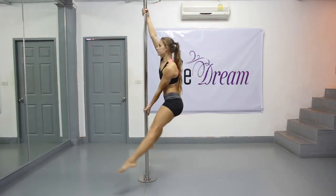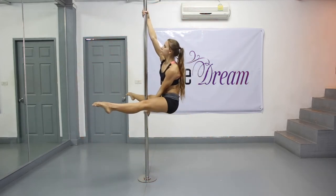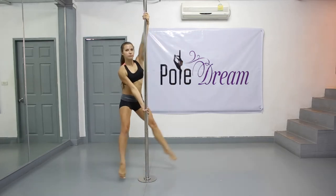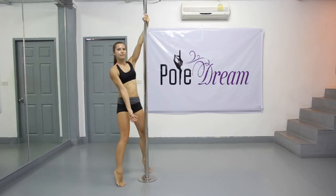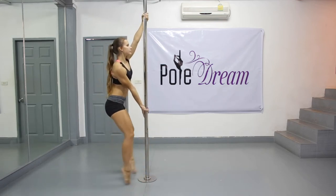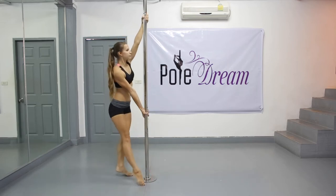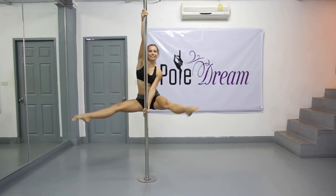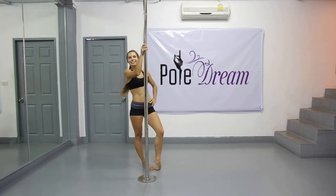When your hand grip gets better, try to hold the boomerang for a couple of seconds — that's how long you usually should hold the trick. Do the boomerang on the other side as well several times. It might become a very useful conditioning exercise — try to do it at least 5 or 10 times on both sides each training.